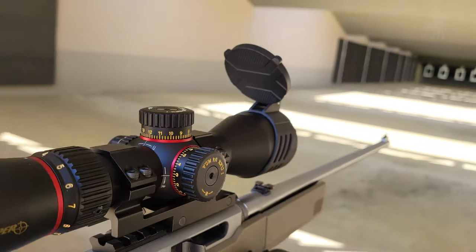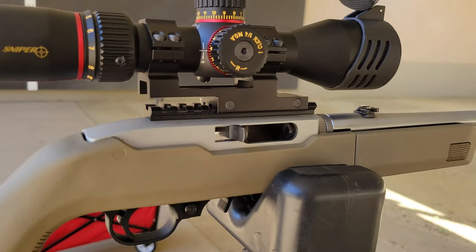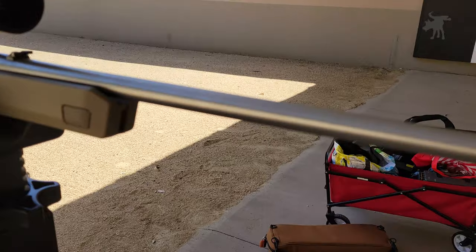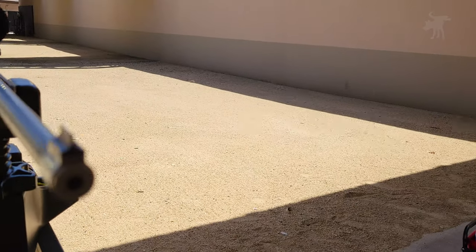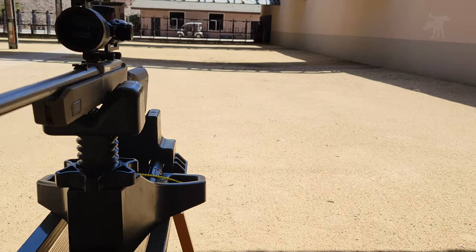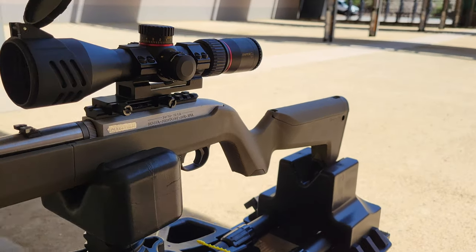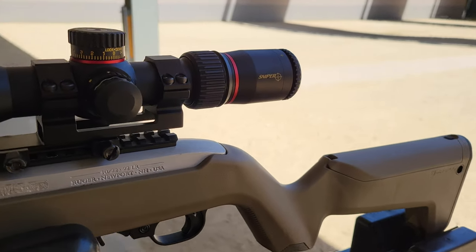Nowadays, finding an affordable 4-16 power first focal plane scope isn't all that uncommon. But what is uncommon is a 4-16 power first focal plane scope that's less than 10.5 inches long. This is the Sniper VT, and we're going to take a look at it on this episode of Moondog Industries.